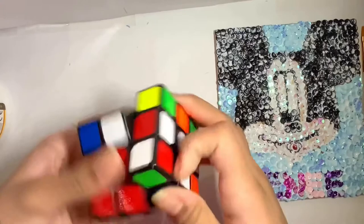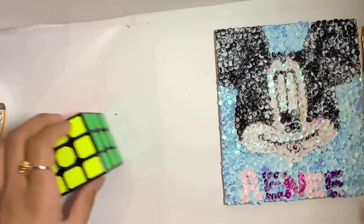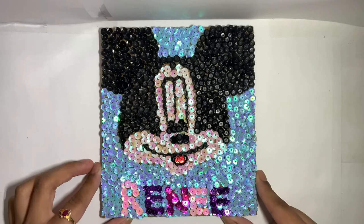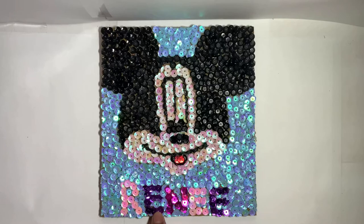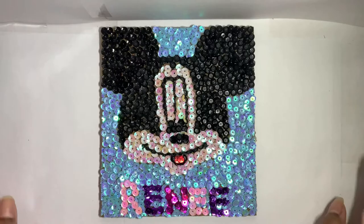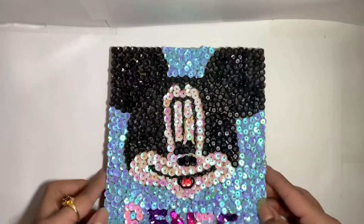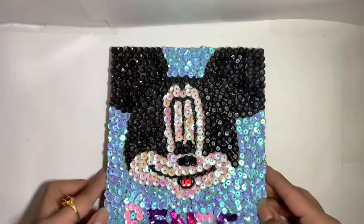I waited for it to dry and this is the final product with the Mickey Mouse. I like how it came out — it could be better, but that's how it is. I hope you guys enjoyed this video! If you did, don't forget to visit my channel every week — I have a video every Saturday, maybe around 5 or 6 PM Eastern Standard Time instead of 4 PM since I have to edit on Saturdays. I'll see you guys next time — bye! Also, have a great day, bye!